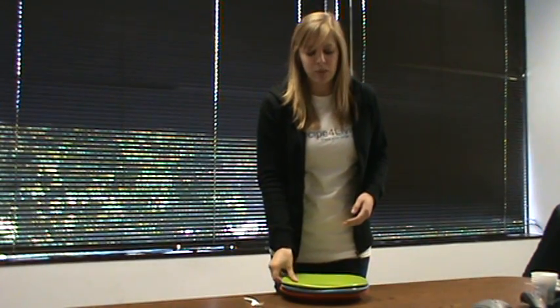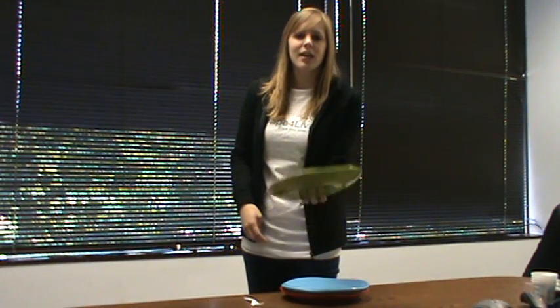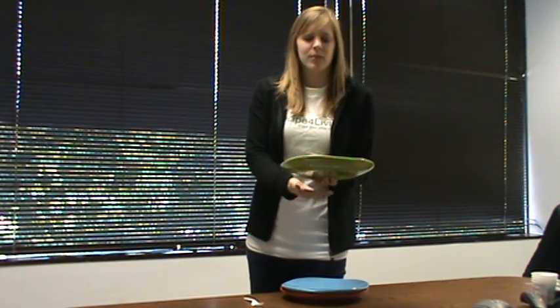The first thing you want to do is take your first plate and put it in your left hand, holding it so your thumb and pinky are on the top and these three fingers are on the bottom, so you have some support on the top and the bottom.